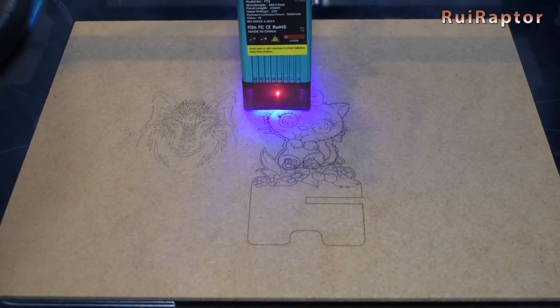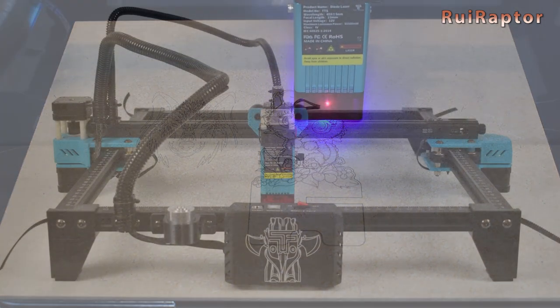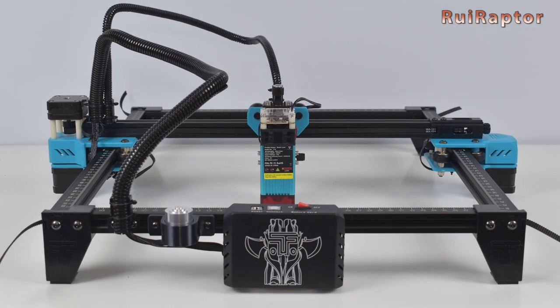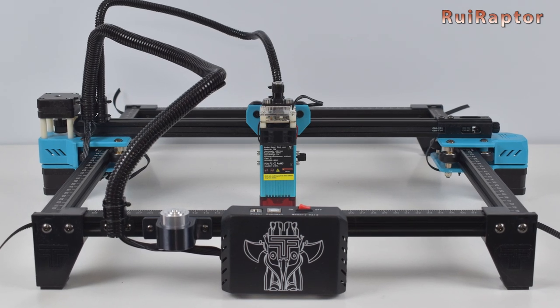Hi guys, in today's video we will unbox, test and review the new Totem TTS laser engraver from Two Trees. You want to know all the details? Then stay tuned!